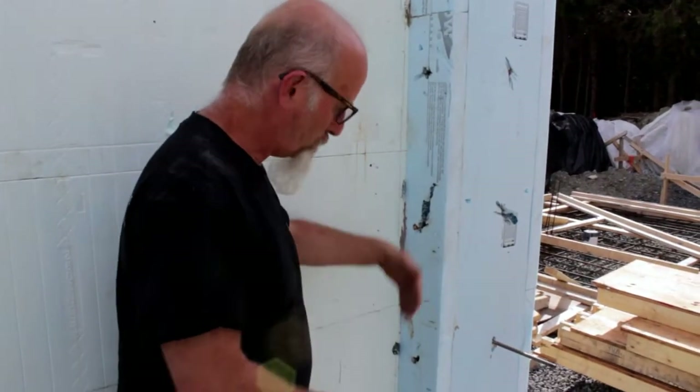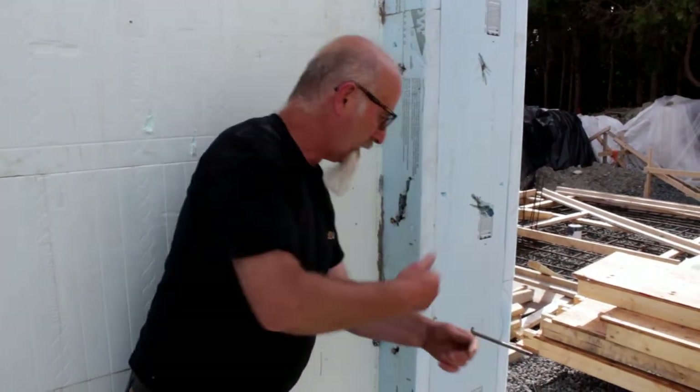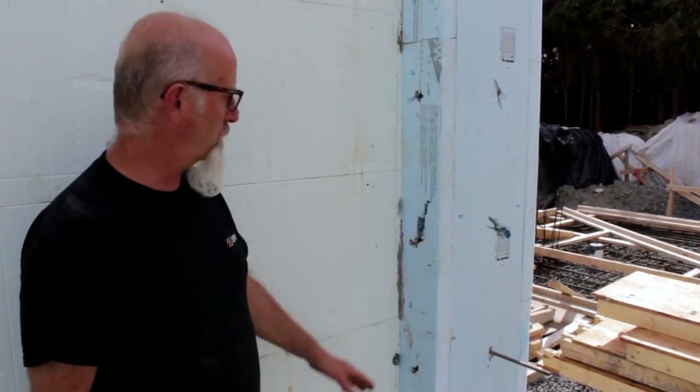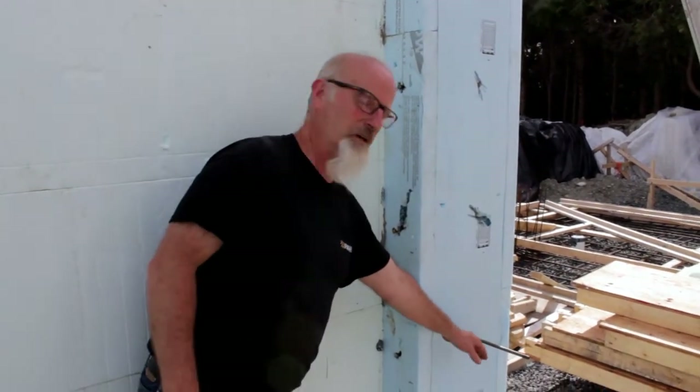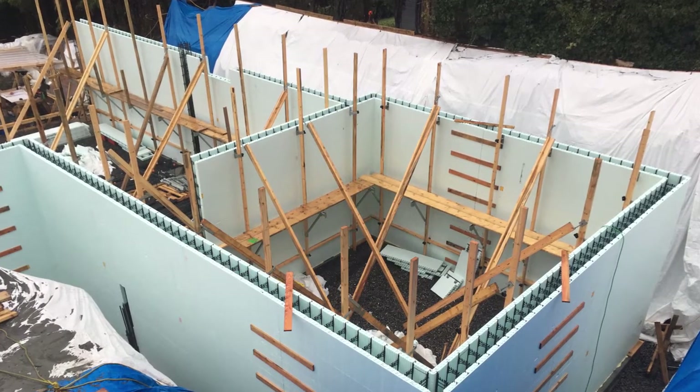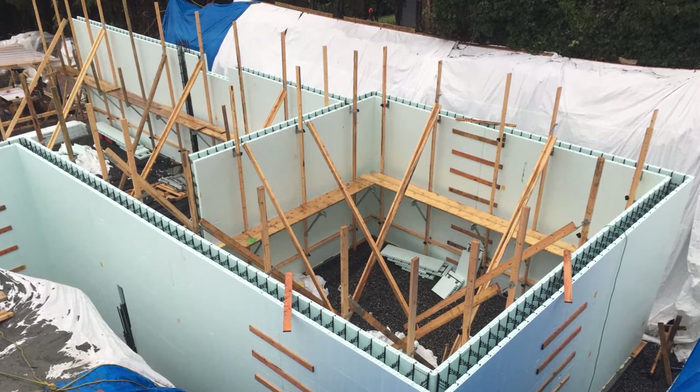We had coil rod going through this way because we were worried about expansion, and coil rod running across it as well. It was so much reinforcement it was overkill, but it worked great — because of the ability to cut the coil rod to any length you want. Looking from above it looks really straight, so we're really happy.